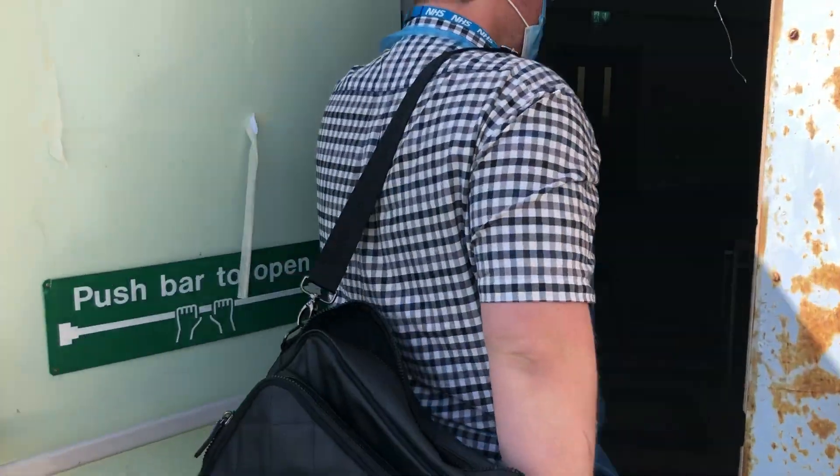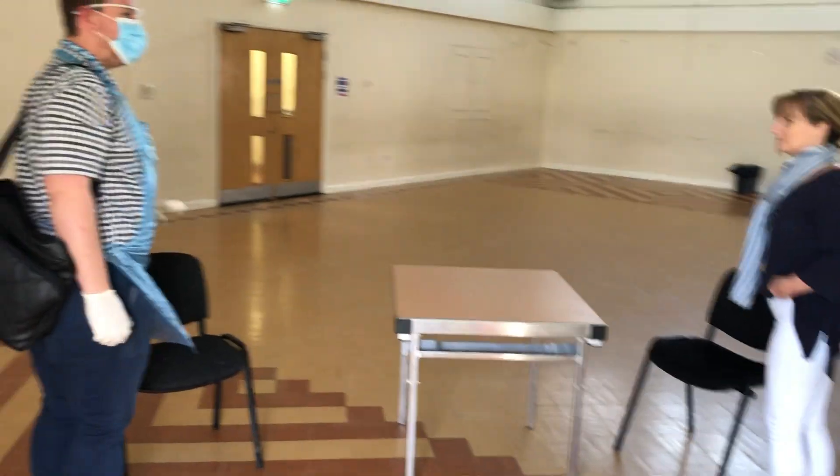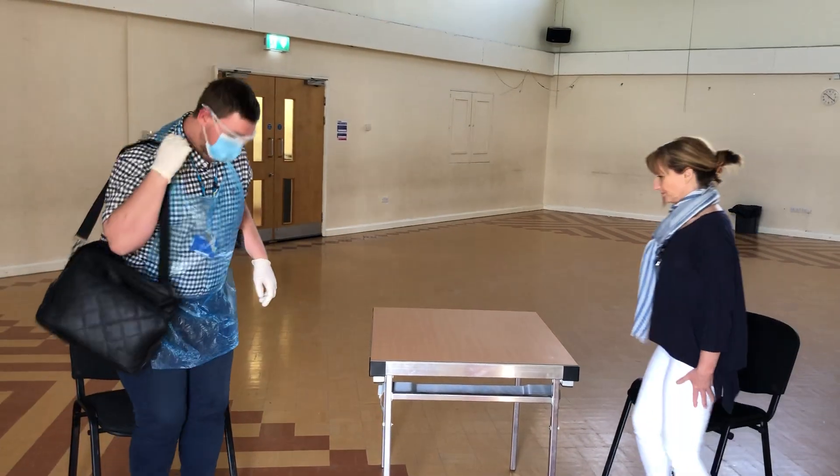So when I come in, I'm just going to make sure we keep a good distance apart. So that's called social distancing, it's around two metres, okay? Okay. I'm going to be sure to sit here.